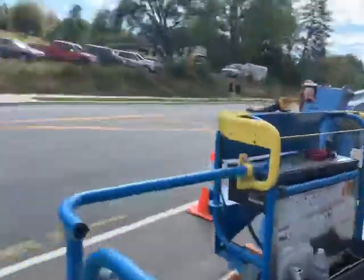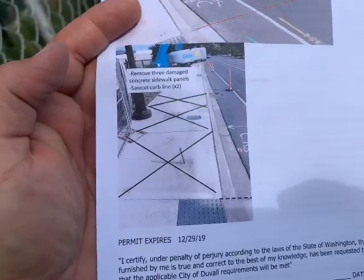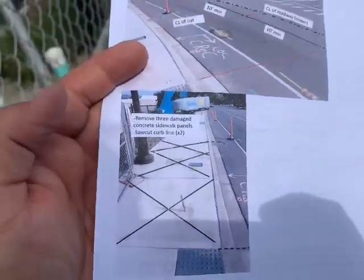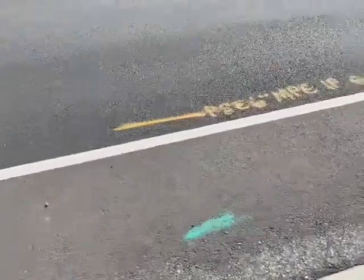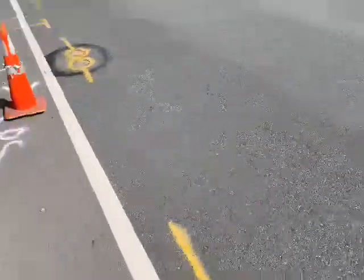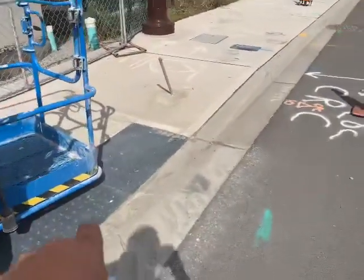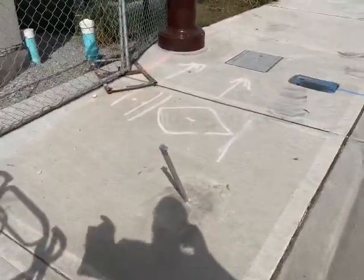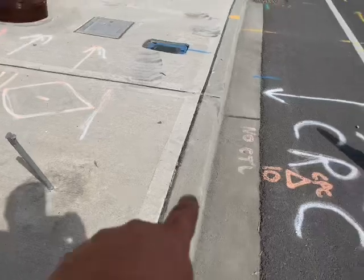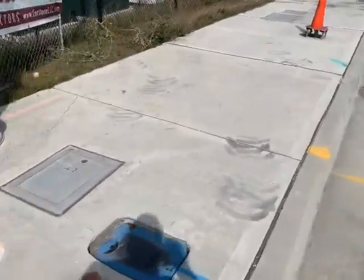Looking at this right here — the sidewalk panels: you've got one, two, three panels here that need to be replaced. This is right at the crosswalk where the truncated domes are. You've got this panel, that panel, and that panel right at the crosswalk. This panel here ramps up, you've got curb and gutter here, and then two boxes.